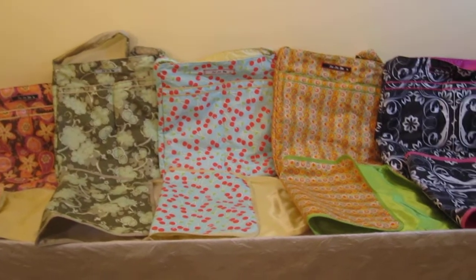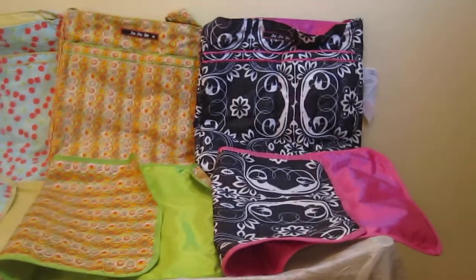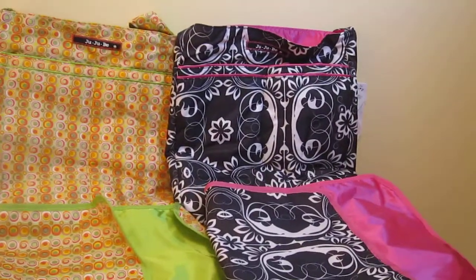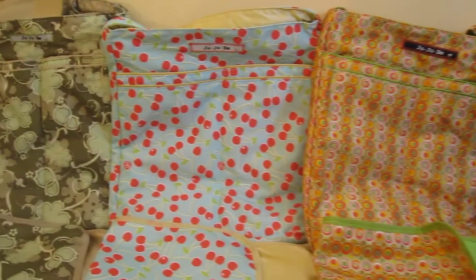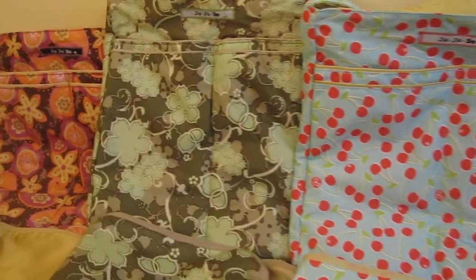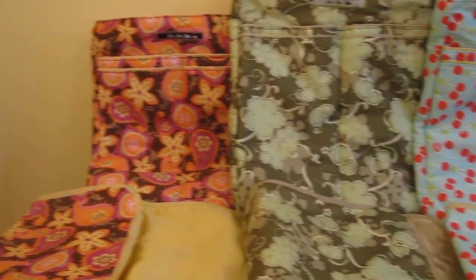Here we have the Jujubee Beelight diaper bag. I wanted to give you guys a closer look at some of the prints. Here we have it in the Shadow Waltz, the Citrus Green, the Cherry Lemonade, the Mint Joule, and the Sangria Sunset. But definitely check www.littledudesanddivas.com to see the other prints that we carry.